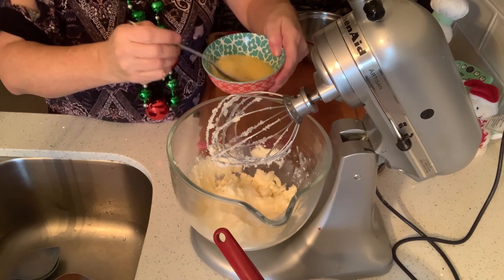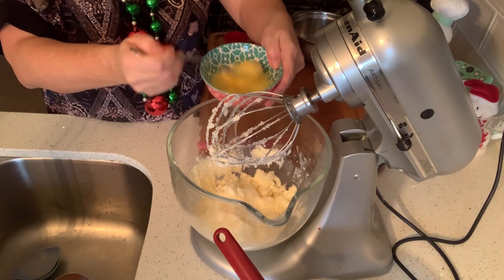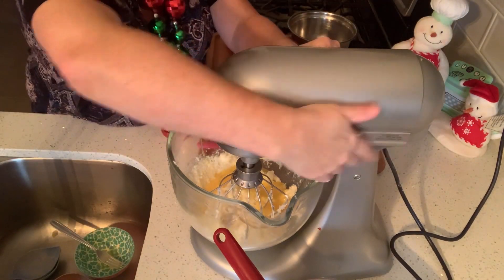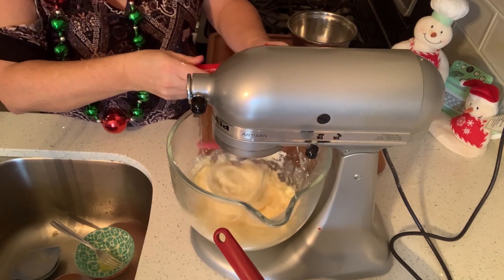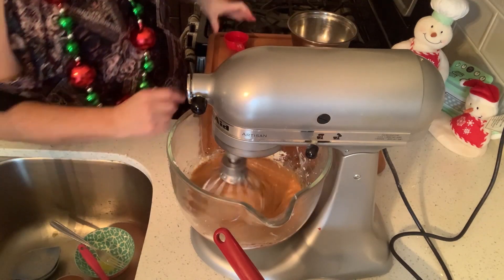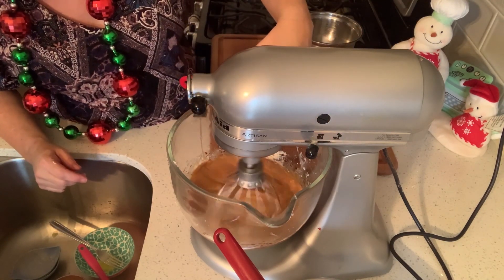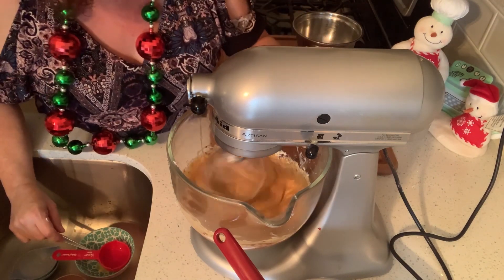Get yourself two large eggs and beat them really well so that the whites and the yolks are really incorporated. We're going to add two beaten eggs. This is a half a cup of molasses. And this is two tablespoons of white vinegar. Wow, that's nice and creamy.